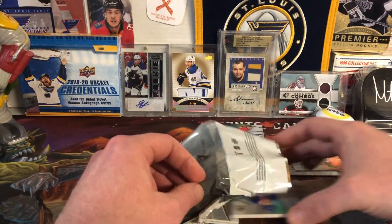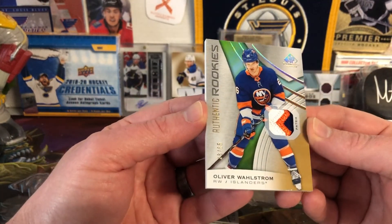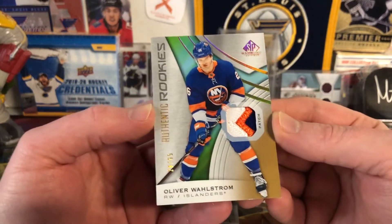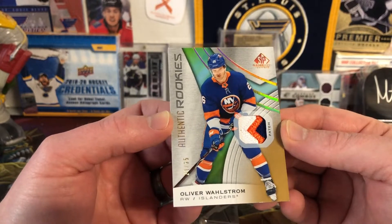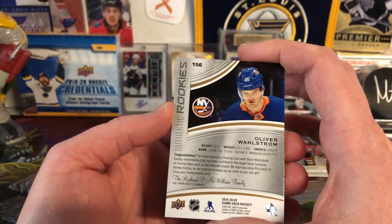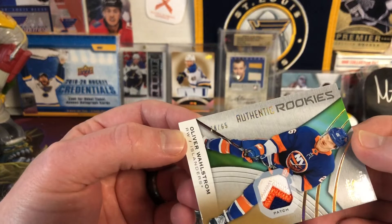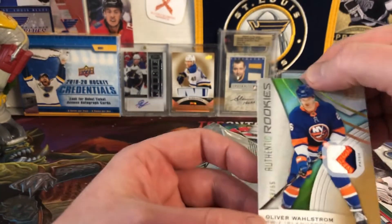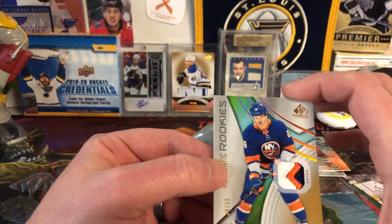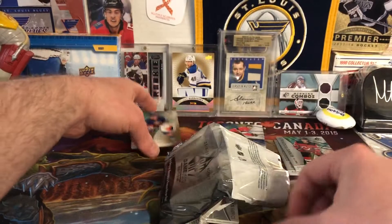Moving right along, we have the next card — look at this, a nice patch card. It's an Oliver Wahlstrom, number 29 of 65. Authentic Rookies patch card, three-color patch. Not a great name, but still it's a beautiful looking card. I'll definitely take that one. He's card number 28, uniform number 26, so kind of close.